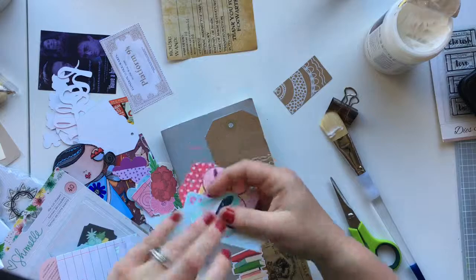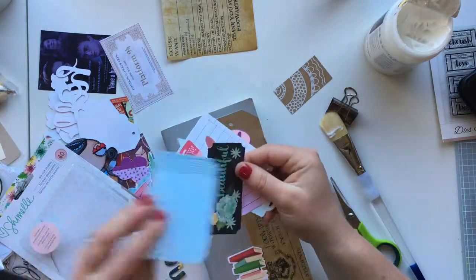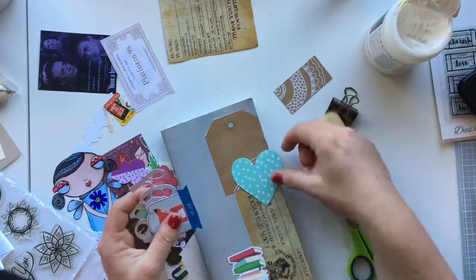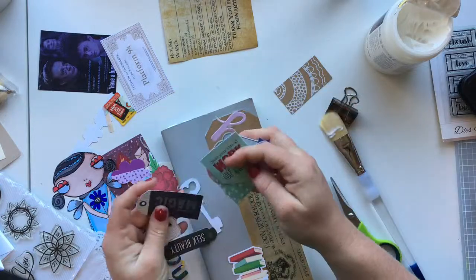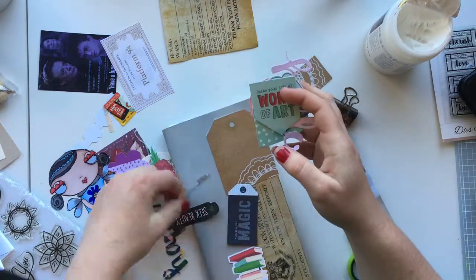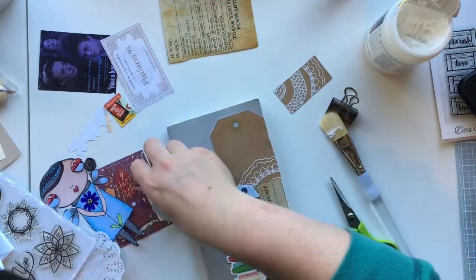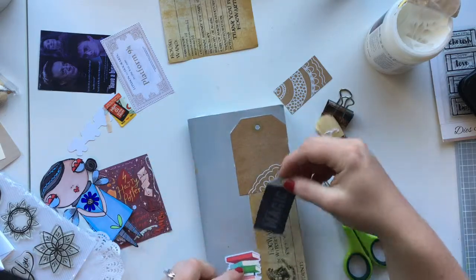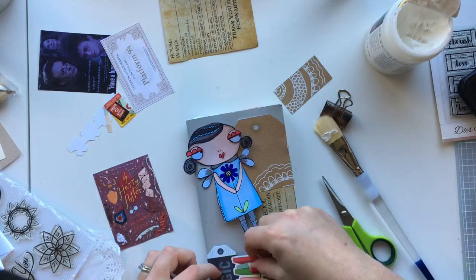I don't know the collection name, sorry. Where I'm sitting at my desk, I have little jars all along my windowsill and my desks are flush against it, so I can just reach into those jars and look at all my ephemera pieces. From the ephemera pack I used a tag and a collection of books.